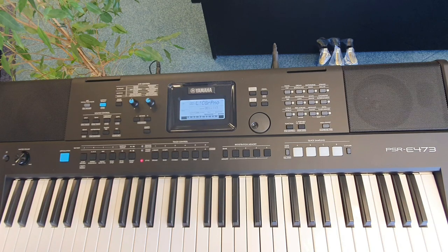And that's how you change the sound on the Yamaha PSR E473. Until next time, I'll speak to you soon. Bye now.